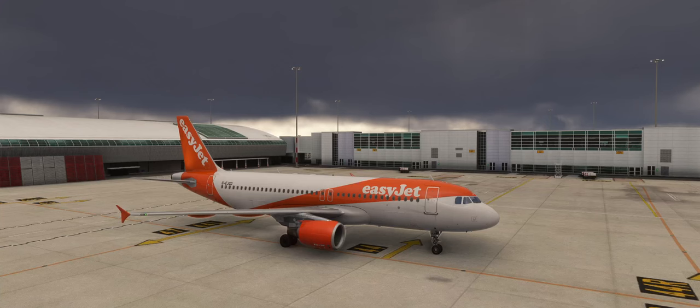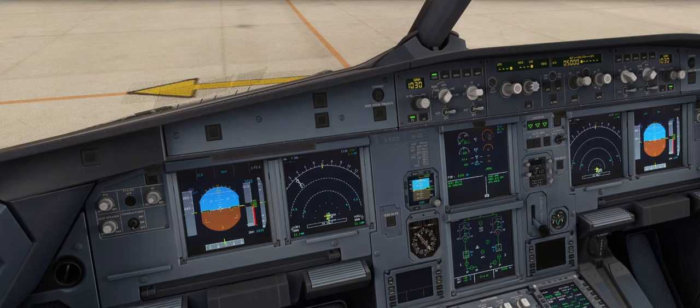Hello, here's a quick video taking you through the single engine taxi procedures in the Airbus 320. We're here at London Luton, just pushed back from stand in our Airbus 320 with the CFM engine variant. Let's jump inside and run through the checks — we've got the APU running, and as you can see, we've started engine one.